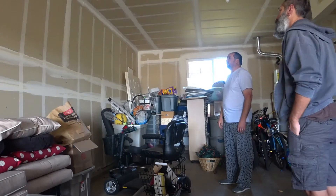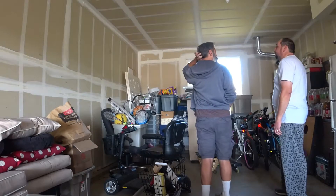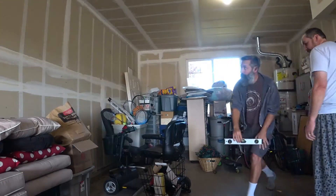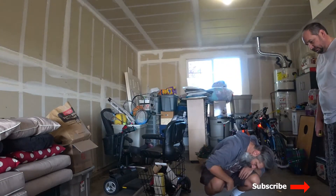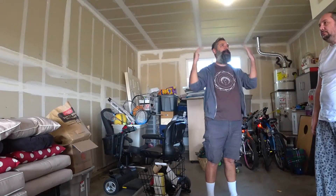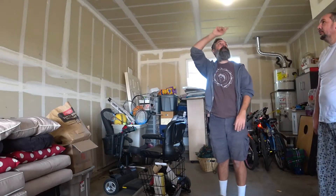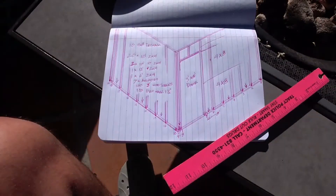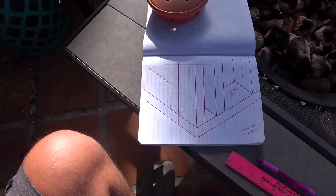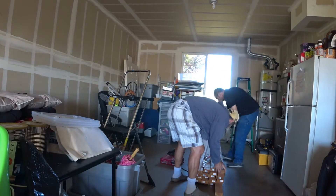They had already figured out where they wanted to build the room and the dimensions they wanted. So Scott and I did some measurements and talked about how we would go about building the room. I drew up a plan, and the first weekend available, we got the lumber required for framing the room and got to work.